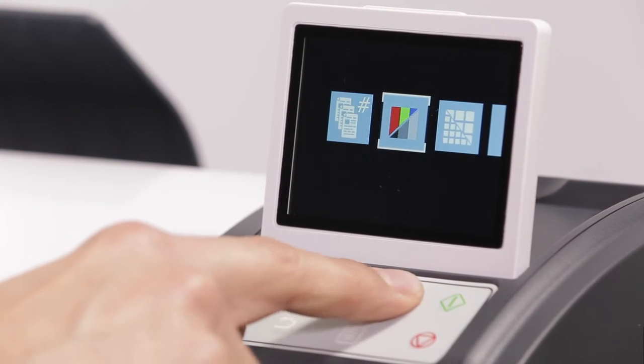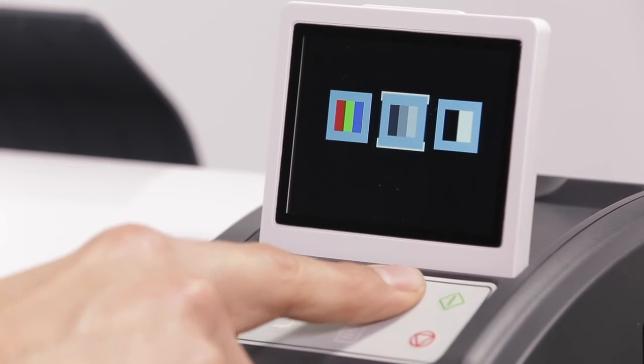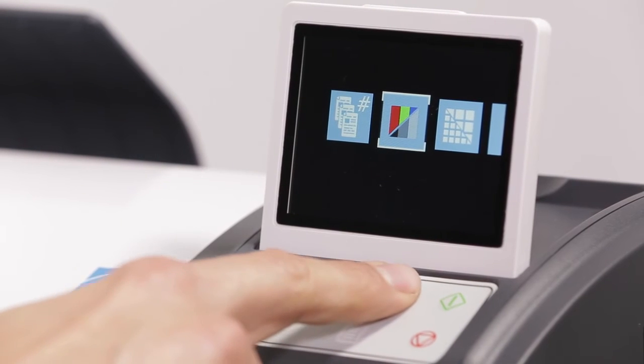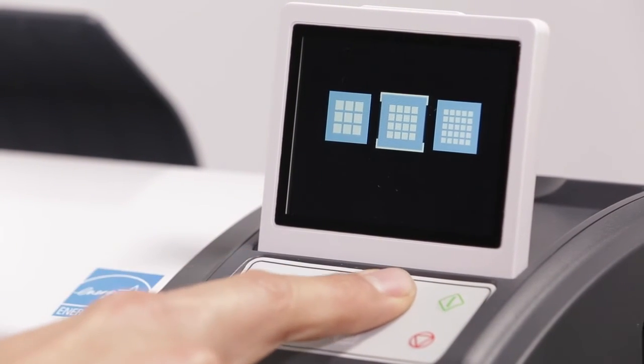Second, select your desired color mode: color, monochrome, or black and white. Third, select quality: standard, high, or best.